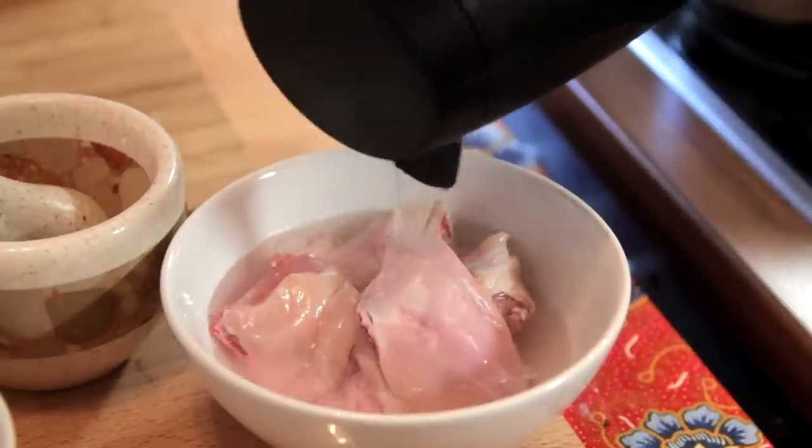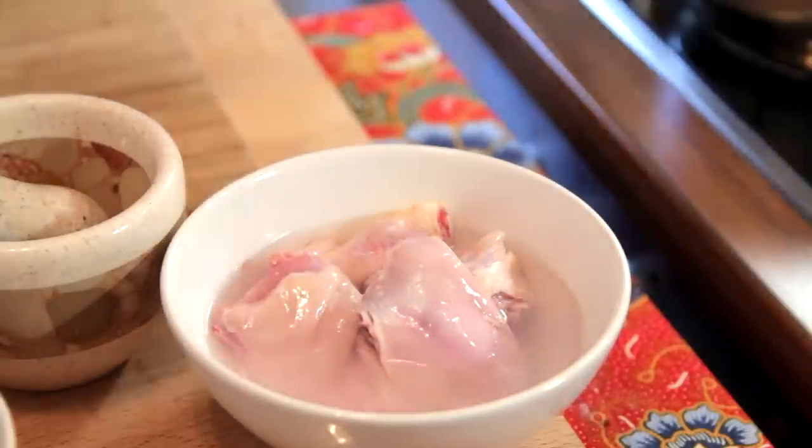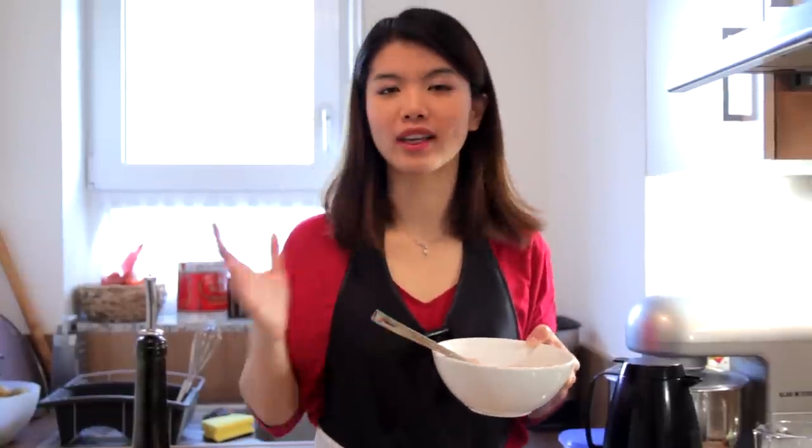If you want to get rid of the smell from the chicken meat, just pour some hot water over the meat. Once you have drained the water out of the bowl, you can keep the chicken meat in the fridge while you prepare the other ingredients.